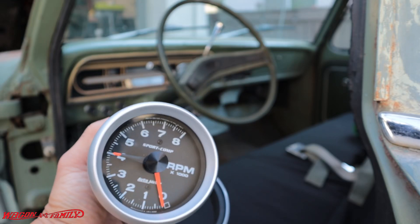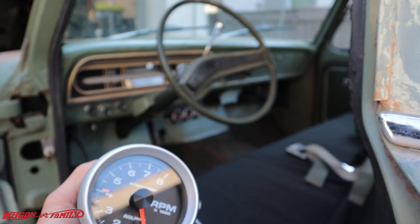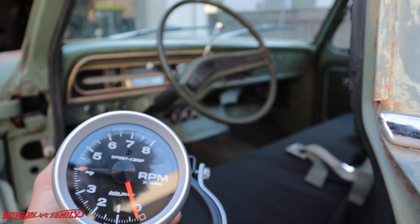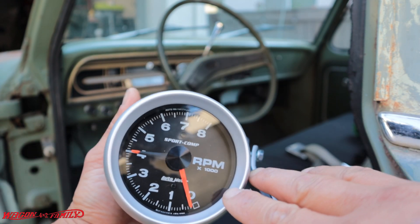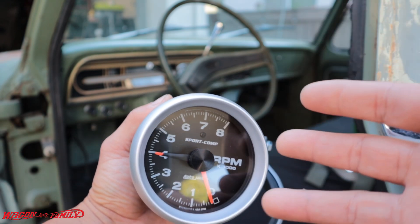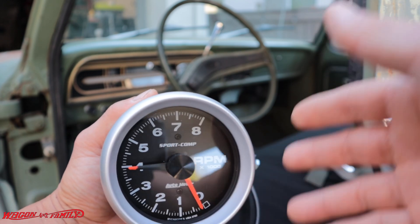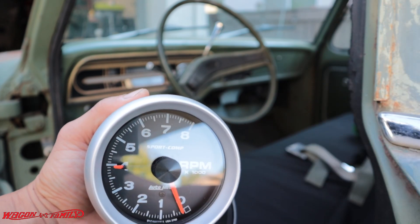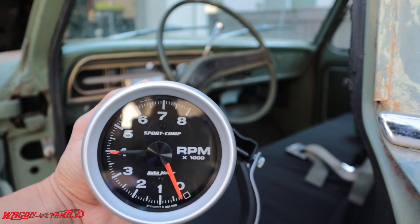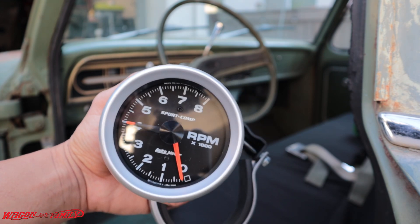I picked up these sweet gauges on Amazon by AutoMeter. My other three gauges are AutoMeter, and I've had a lot of gauges in the past. You know the cheap Chinese stuff or made in Taiwan — they don't really work very well because the needles tend to bounce around. For this build I'm going to spend a little extra money and go with AutoMeter because these are the best gauges you can buy in my opinion. These are made in Sycamore, Illinois, here in the USA — the only gauges I know that are made here.